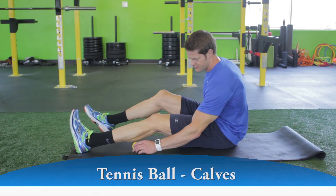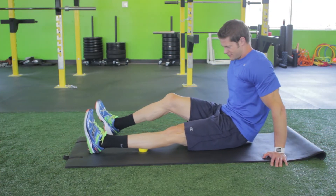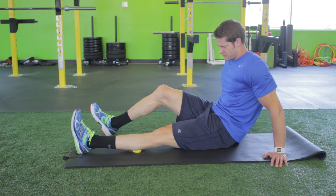Place a tennis or lacrosse ball beneath your straight left leg. Press down with your arms to slightly raise your hips off the floor, then slowly roll from below the knee to above the ankle, pausing at points of tension for 10 to 60 seconds.